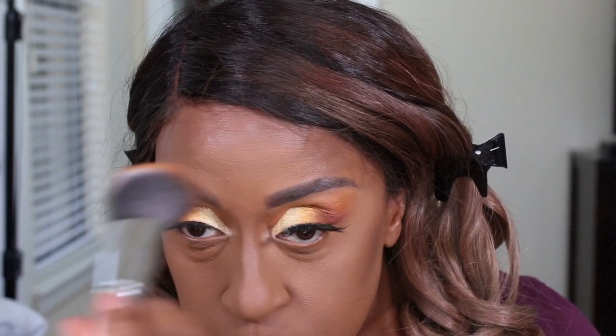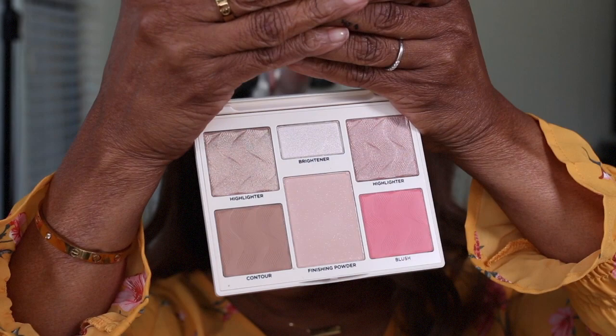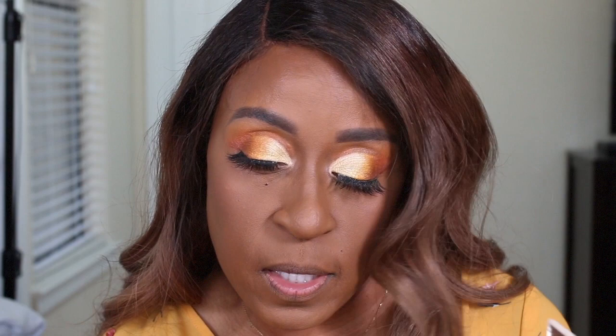Okay so now I'm going to be using some of my BoxyCharm products that I got for the month of March. This is a Perfecter face palette in light to medium, which is not even my shade, and there's nothing in here that says it is brown-girl friendly — but this is what I got, so this is what I'm going to use. The blush is called Sublime, and the highlighter comes in two shades — I'm going to use this one, which is in the shade Starlight.